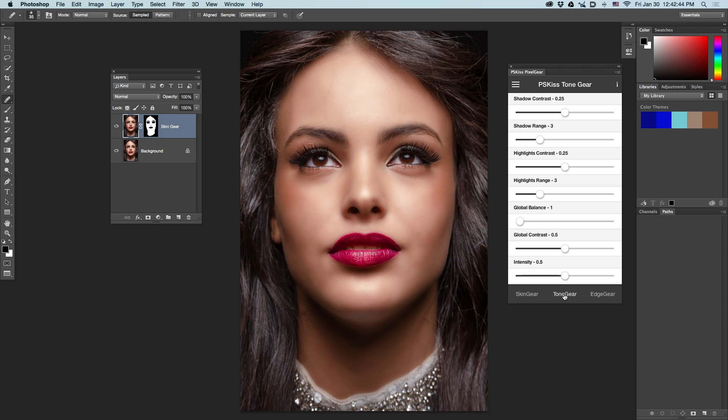Tone Gear is a sophisticated shadow and highlight tool that allows you to control shadows and highlights of your image in a very interesting way. This slider is in charge of shadow contrast — please notice this is shadow contrast, not brightness. So if you increase the contrast of the shadows, you get a deeper image. Note that this also created a Tone Gear layer automatically. The highlights contrast slider is in charge of highlight contrast and the range.